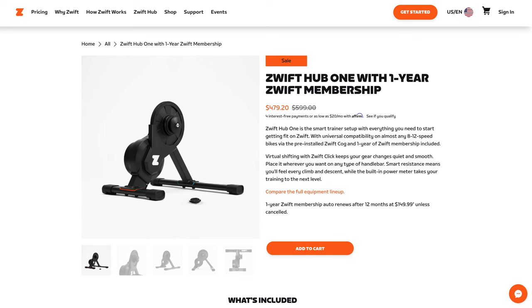The Wahoo Kickr Core has replaced this trainer, but Zwift do say they'll honour the warranty. Right up until that announcement of the Kickr Core replacing this trainer, it was well-loved. Anyhow, as the consumer it's your call what and where to purchase, but I will put links in the video description below to this deal.